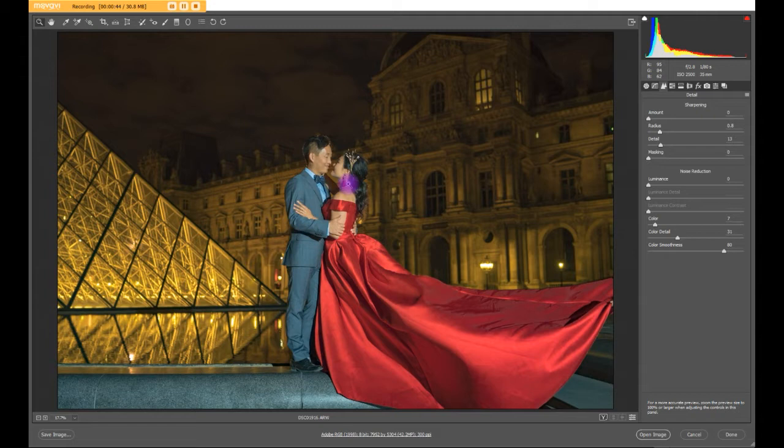Here's an image we shot in Paris in front of the Louvre at night time. We could only shoot it at night because there were too many people in the daytime to achieve something like this. Also, at night the lights are lit up so it looks way better. You can tell from the specs this was shot at f/2.8, 1/80, and ISO 2500 to achieve this look — with a flash, of course.